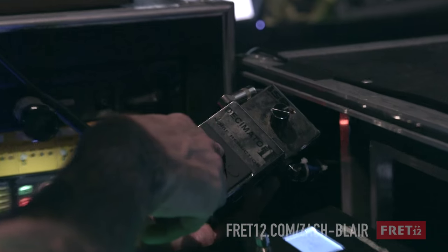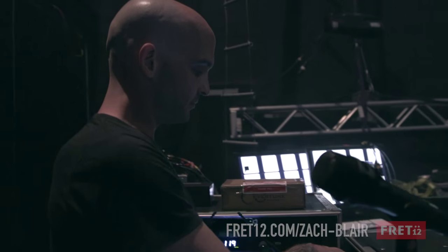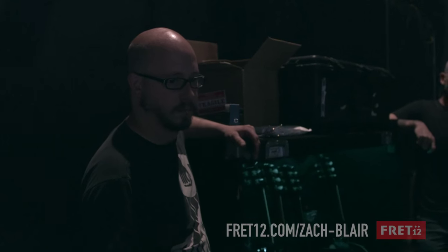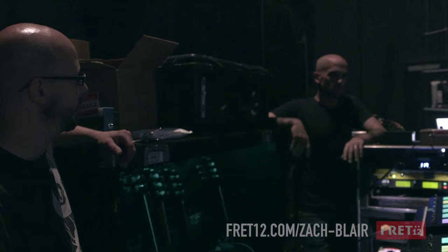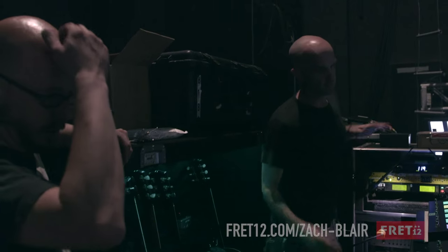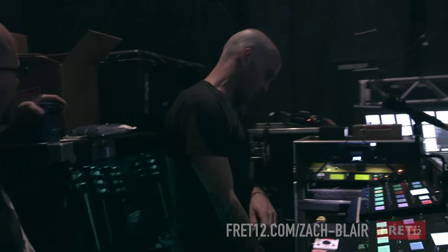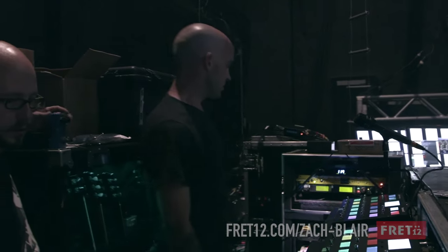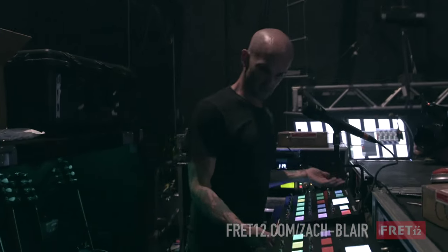We have a decimator noise reduction - the Decimator 2, the ISP Technologies - so we kind of just leave that in there. You can't really see it, because things get noisy, especially traveling in different places. Tim's rig is pretty much right next to mine, pretty similar. He has a 2000 and a 900, and just another little assortment of pedals, but he's not here to speak to that right now.